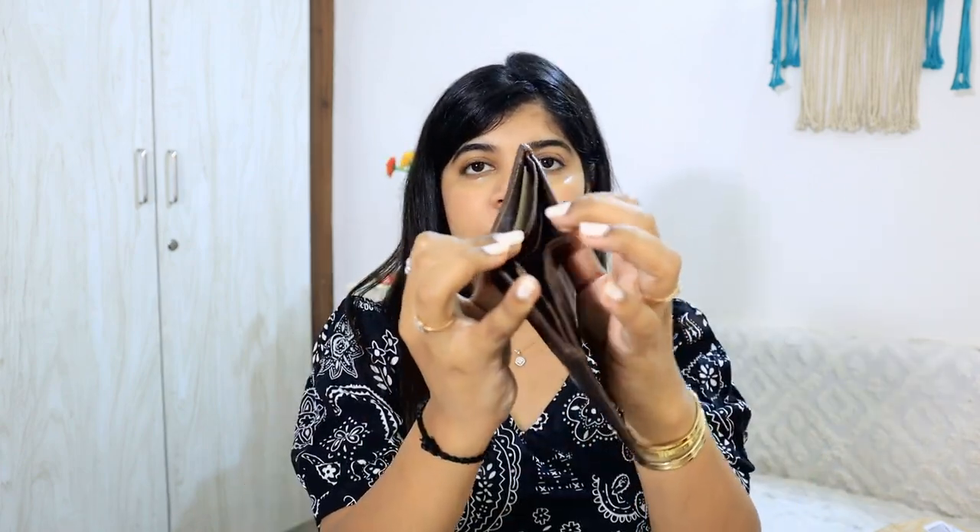Agar aap chahein toh isko remove kar dijiye — jaise cards dakaali hain sab yahan se bahar aa jaayenge. Aur doosri cheez yeh ekdam patla ho jaata hai agar aapko card holder nahi chahiye. Aur sab se best cheez is wallet ki yeh hai ki usually maine mens ke wallets mein dekha hai ki unke paas coin wala pocket nahi hota, zip nahi hota — and it has this zip for coins, which is a great deal. I find it very practical. So this is the first piece.